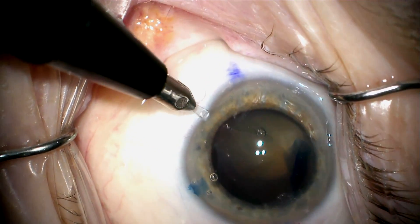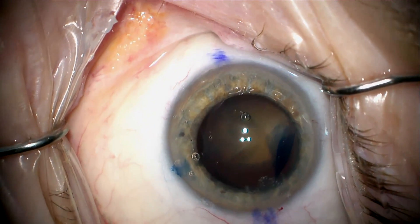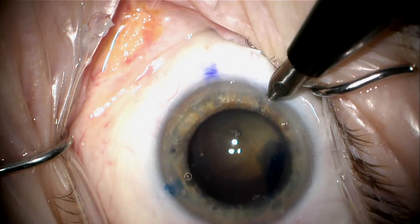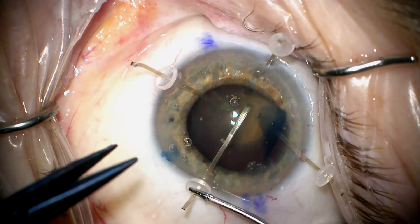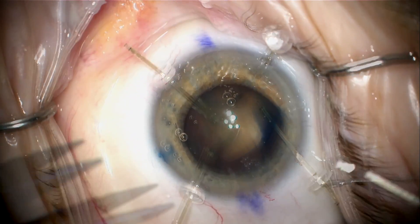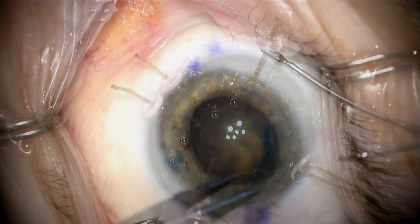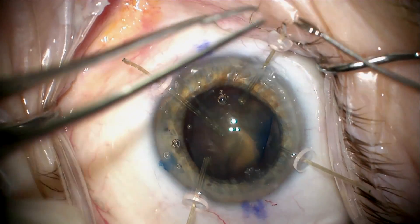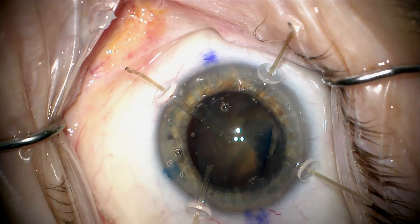The capsulorhexis is now completed, and I'm going to place my capsule retractor. I use this 0.7-millimeter diamond blade angled downward at about 30 to 40 degrees. That matches the angle on the capsule retractor so that the retractor will come in parallel to the anterior capsule and end up in the recess or fornix of the capsular bag, rather than pulling up on the anterior capsule, which would be the case if the paracentesis were parallel to the iris. By angling it down, it keeps the lens in its physiologic position.